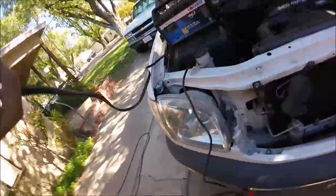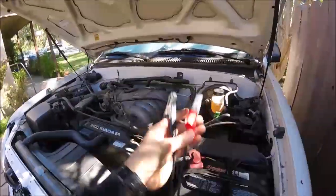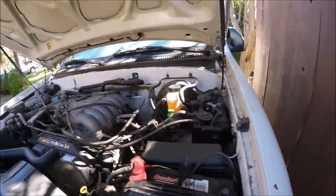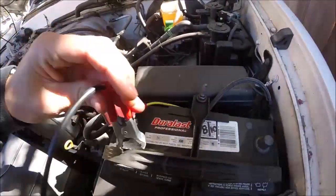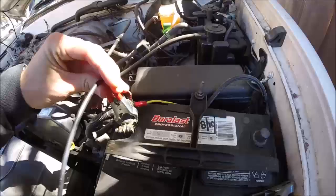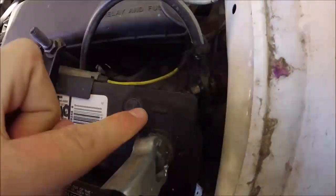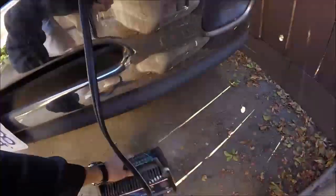Now we're gonna grab the cables that come out of it. We have the red and the black. We are going to hook the red cable to the positive side of our battery terminal — just like so, just clips on — and then the black one goes to the negative side. There should be a little plus and a minus, the plus being the positive side of your battery and the minus being the negative. So we just clip these clips on.